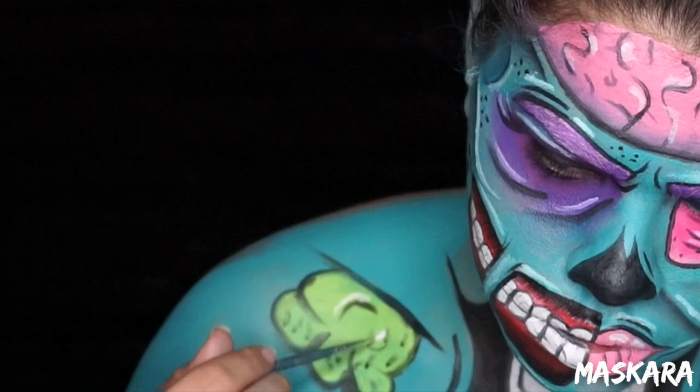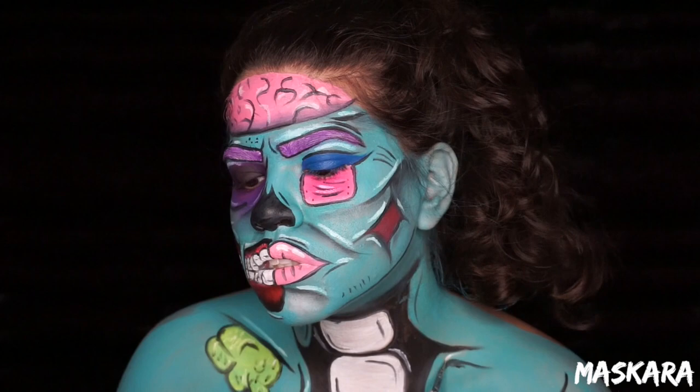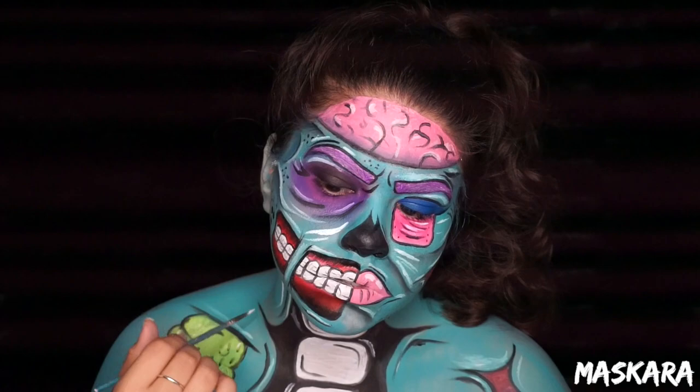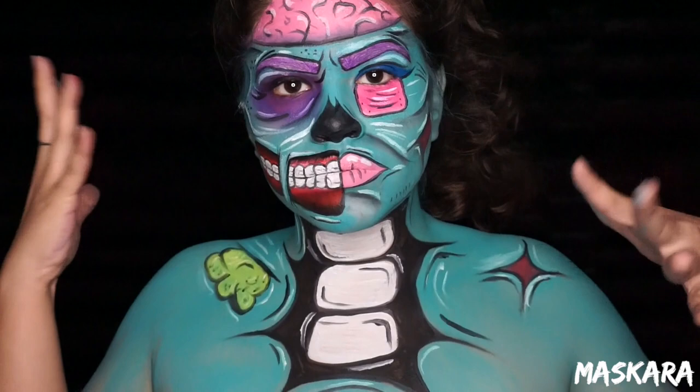Of course, don't forget to highlight. Once I'm done adding my last-minute details, then I'm ready to throw on my contacts and my wig. And there you have her — your little pop art zombie.